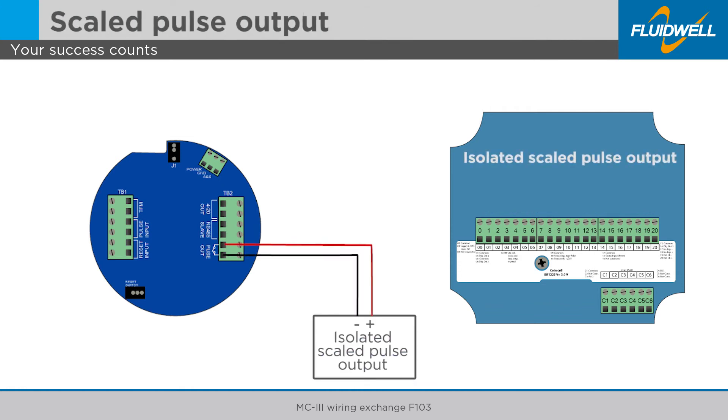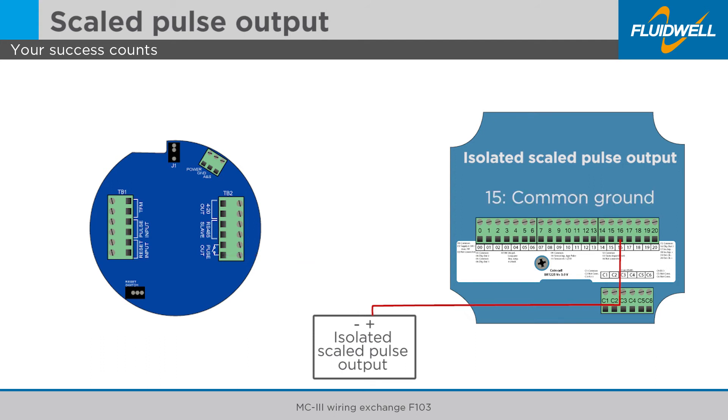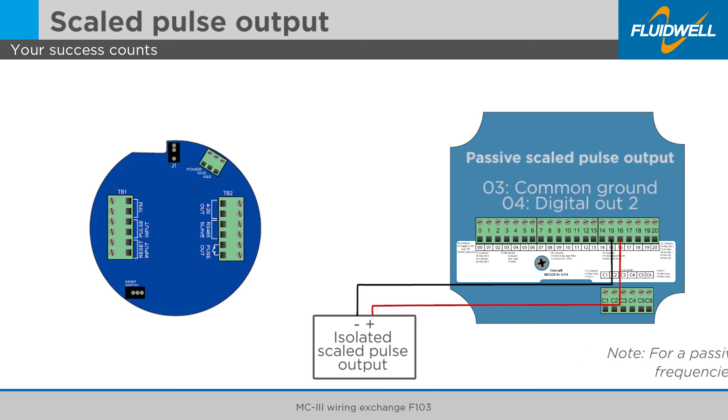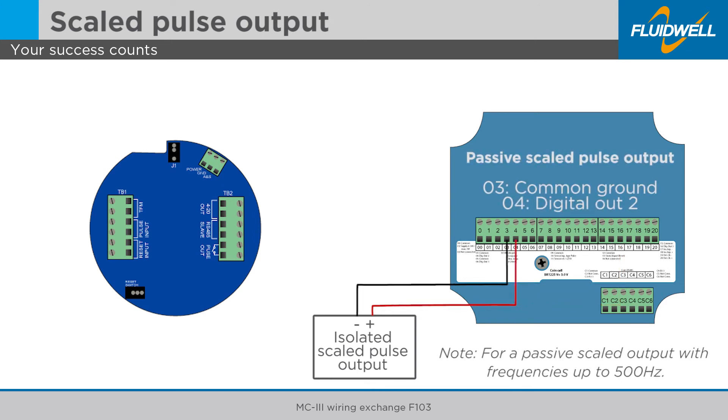Disconnect the positive pulse output wire from the MC3 and connect it to terminal 16 of the F103. Disconnect the negative pulse output wire from the MC3 and connect it to terminal 15 of the F103. The maximum pulse output frequency is 50 Hz. When a passive scaled pulse output with frequencies up to 500 Hz is required, connect it to terminals 3 and 4.